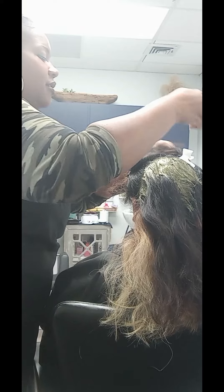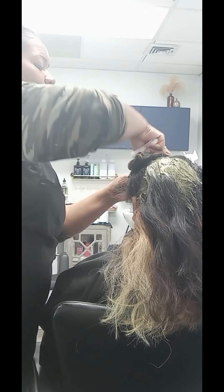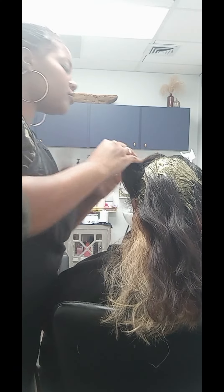I didn't have ACV on me because I'm new to the salon — I had just moved in. And so her mom ran and got some for me, and so we could begin.